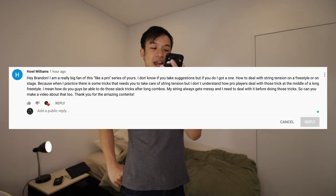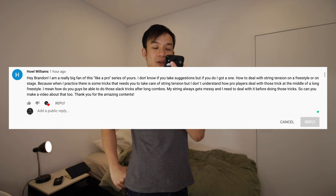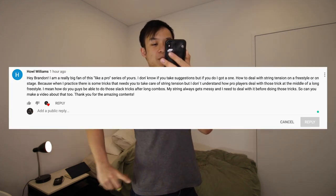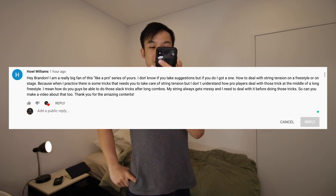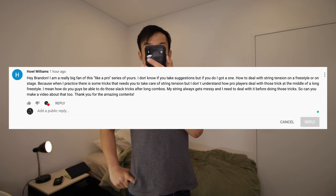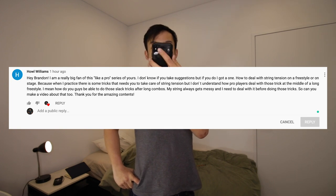Hey Brandon, I'm a really big fan of this Like a Pro series of yours. I don't know if you take suggestions but if you do, I got one. Normally I'm pretty bad at these but we're gonna make an exception. How to deal with string tension on a freestyle or on stage, because when I practice there are some tricks that need to take care of string tension but I don't understand how pro players deal with those tricks in the middle of a long freestyle. I mean, how do you guys be able to do those slack tricks after long combos? My string always gets messy and I need to deal with it before doing those tricks. So can you make a video about that? Thank you for the amazing content. So Hao, this video is for you.